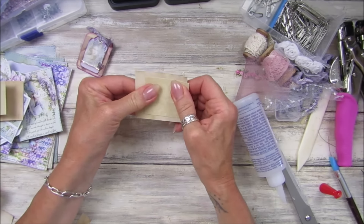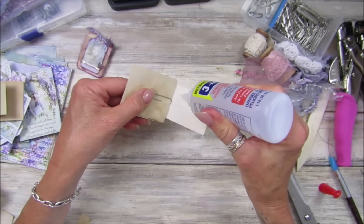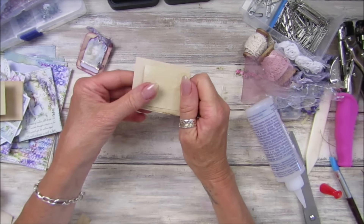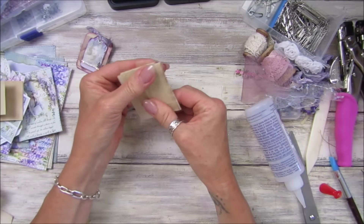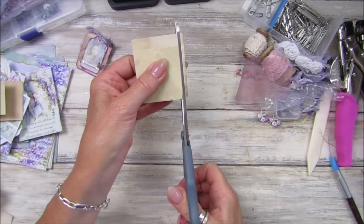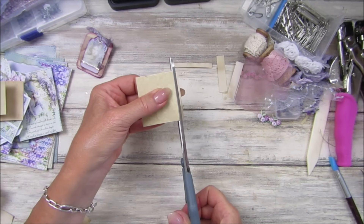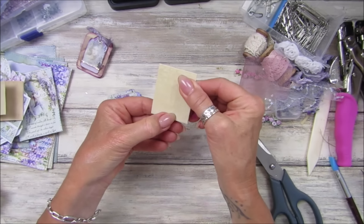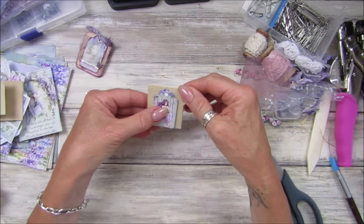I'm going to use these because I don't use them enough. This is the beautiful Seedless Preserve, which I've used on this one. This is the Iced Spruce, which has a greeny color. This is the Shaded Lilac, and then this is the Milled Lavender — quite a nice pink one. They are all the perfect colors to go with the journal. At last I'm going to be using distress inks instead of always defaulting to vintage photo.